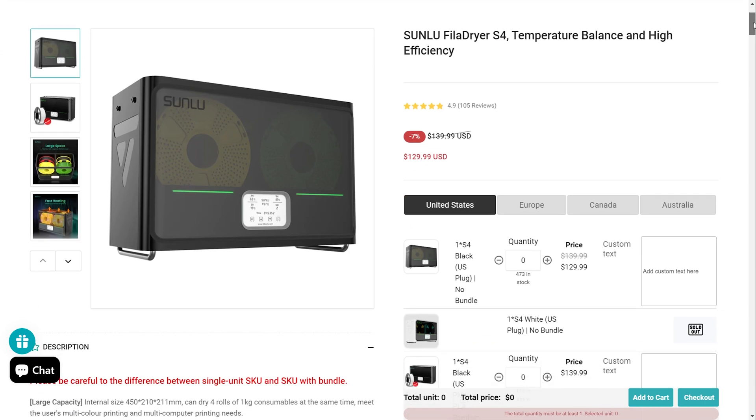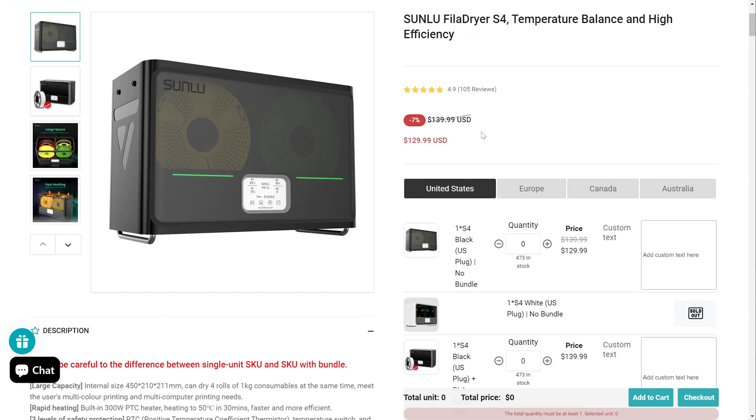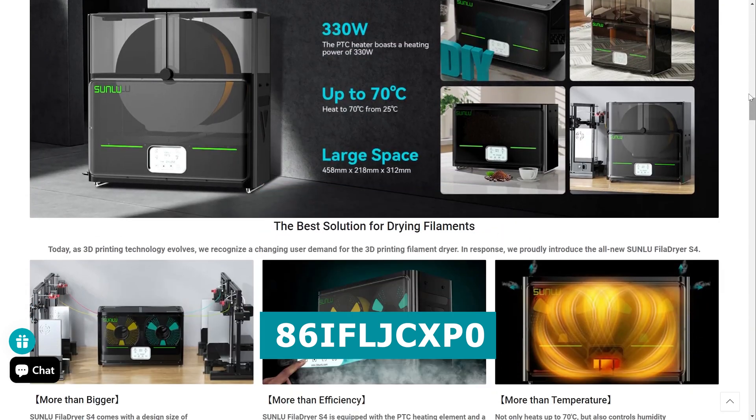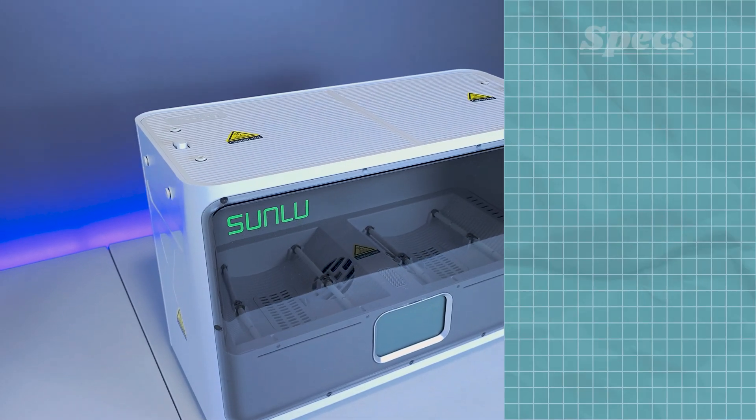Checking out sunlue.com, we can see that the S4's MSRP is normally $140, which is significantly cheaper than other filament dryers of the same size that I've found on the market. I've provided a link in the video description if you're interested in checking out the Sunlue website, and there's also a discount code that could save you a few bucks.